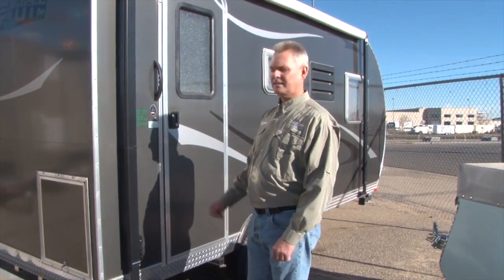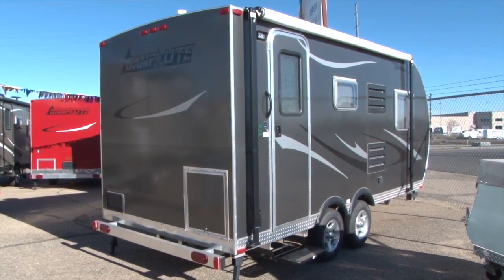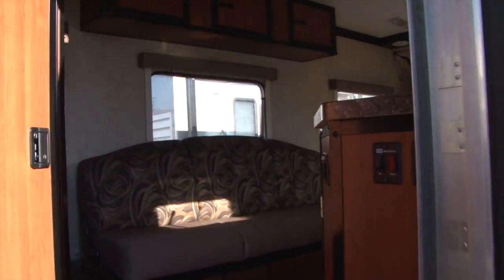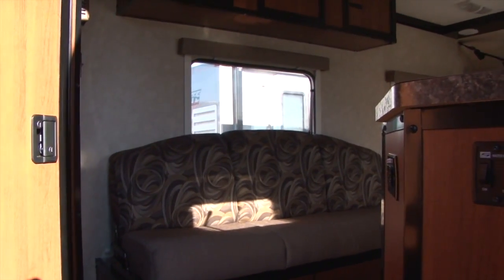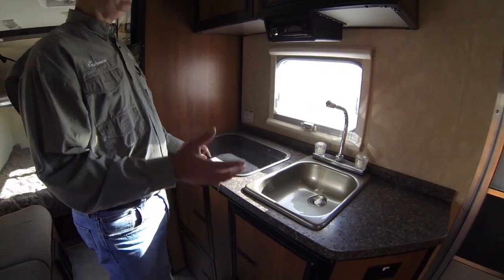Hi, welcome to B&B RV. Let's take a look at our 16-foot Camp Light all-aluminum trailer today. This particular model is going to have the sofa, queen bed, and a bunk up above the bed. Let's go in and take a quick look — here's an example of our 16-foot Camp Light all-aluminum trailer.